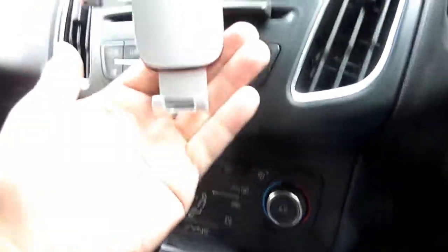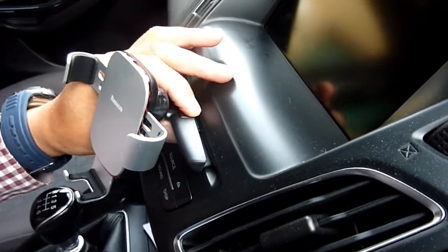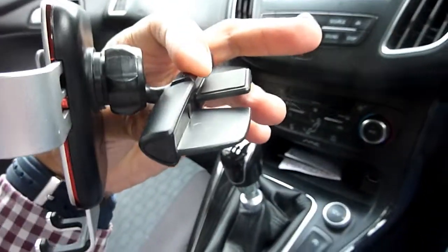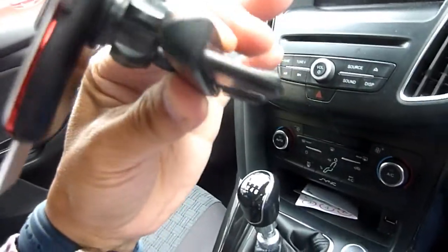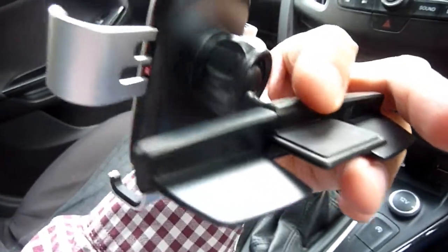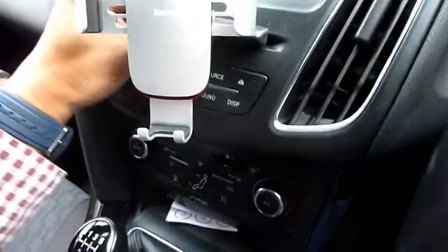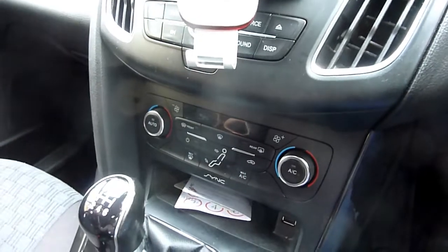It protrudes away from the car a bit. To put it in, it's really simple — there's just a button you press on it which releases it, so it's not even going to damage the interior of the CD player. You press it and it grips really, really well. There's a single ball joint that you can tighten if it gets a bit loose. The more I use this, the more I like it — it's easy to install and really solid.